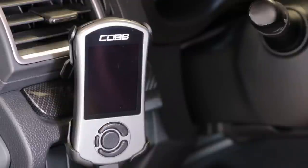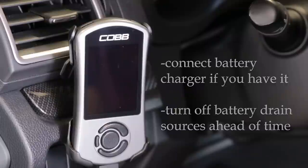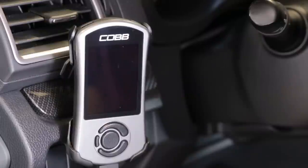It's a very simple process, but there are a couple of things to keep in mind. If you have a battery tender, connect it to the car right now. If you don't, make sure your battery is healthy and charged — don't do this after the car's been sitting for a month with a weak battery. Also, put the car in the on position beforehand and make sure things like your AC, stereo, and lights are already off so you don't have to deal with them during the flash.